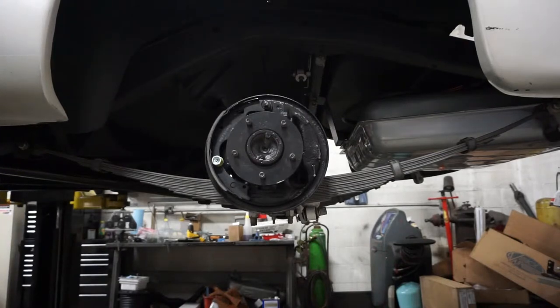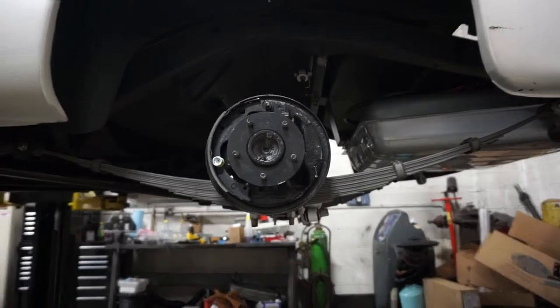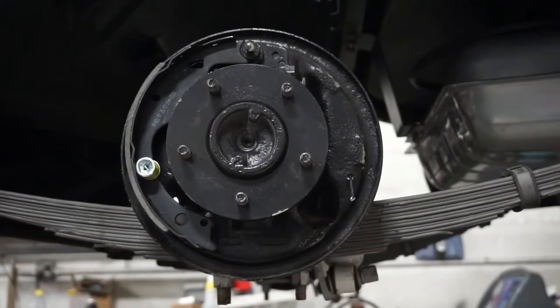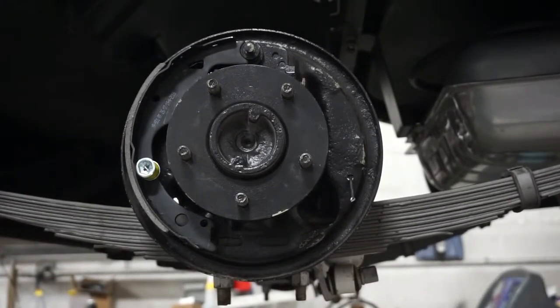You don't want those pins locking up or seizing to the primary or secondary brake shoe. And remember, both your brake shoes are going to be different, so note your primary and your secondary when you go to put them on.